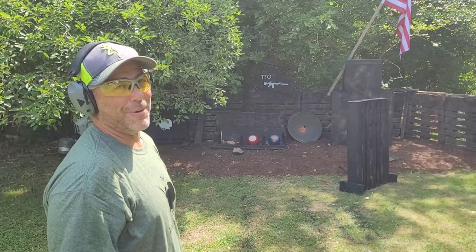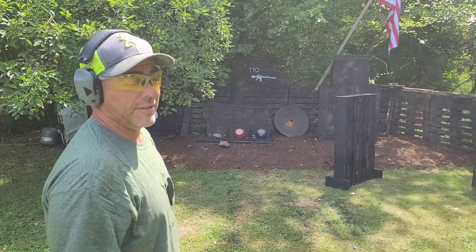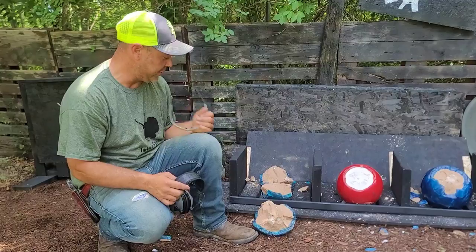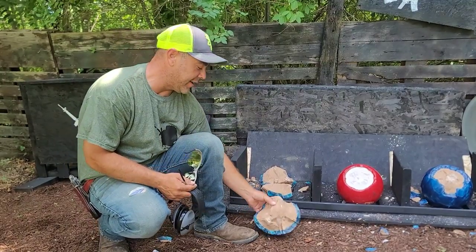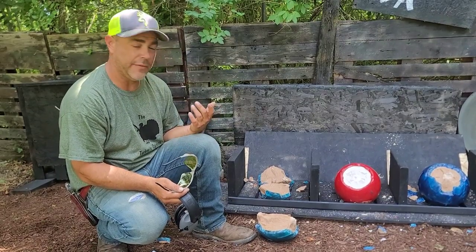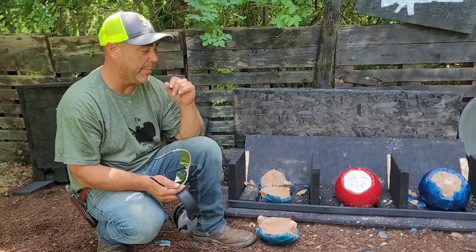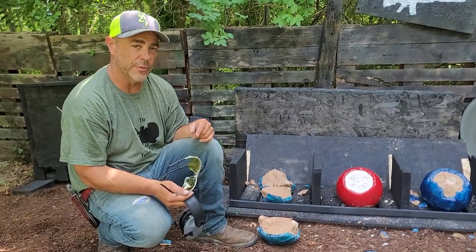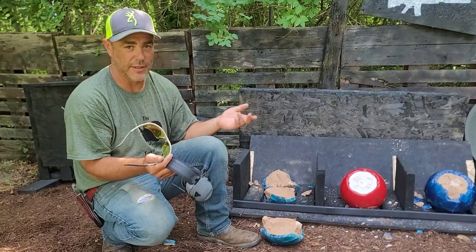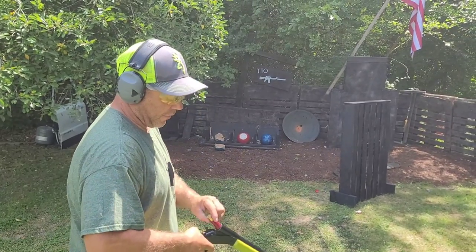Now I know somebody's gonna say that was a compromised bowling ball, and you could be right — that thing could have been cracked already — but that thing just exploded. It's now in three pieces, well more than three pieces, but three big chunks. It's destroyed. Kind of an unfair test because it was already cracked. I'm gonna have to get a new bowling ball and redo that from the start. But in the meantime, let's hit the one on the right with a 12 gauge — it's already been compromised, let's see if a compromised bowling ball cracks the same way with a 12 gauge as it did with a 10 gauge.